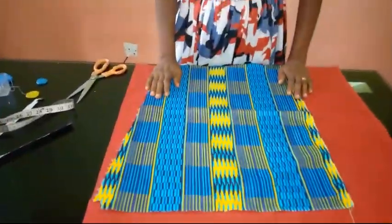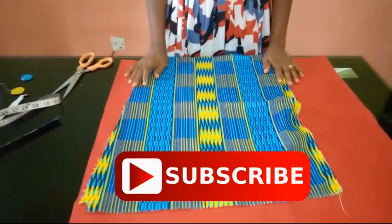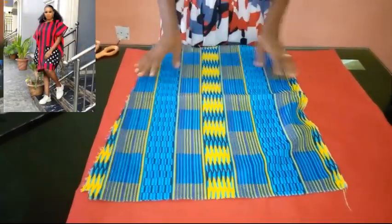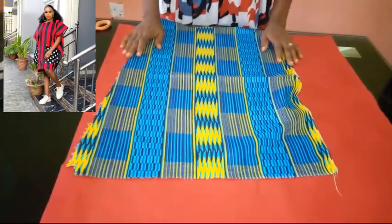Hello guys and welcome back to Stylish Ninja YouTube channel. Thanks to all of my subscribers, I really appreciate you. Today I'm actually going to be showing you how to cut and sew a dashiki poncho. This is really simple and easy and very beginner friendly — it is a really classy, trendy style that you could rock anywhere.